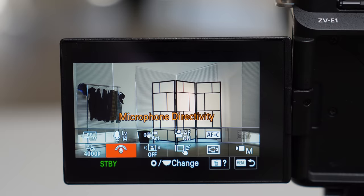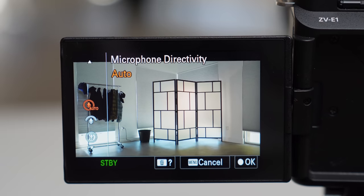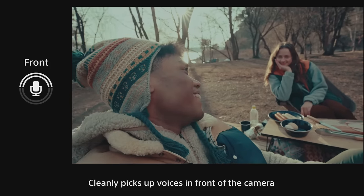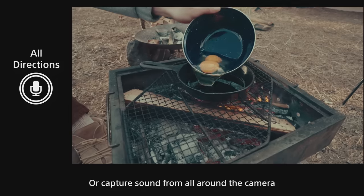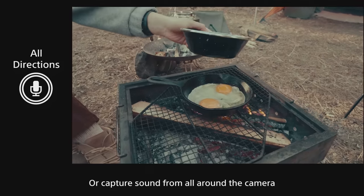Reason number seven is great audio. This camera is made for an incredible, convenient audio experience. There's a feature called microphone directivity — you can literally tell this camera to pick up audio coming from the front. So if you're a vlogger, audio comes from in front of you, but when you turn the camera around, it won't really pick up audio from behind. You can change that setting too. It's really cool smart technology built into the onboard mic.